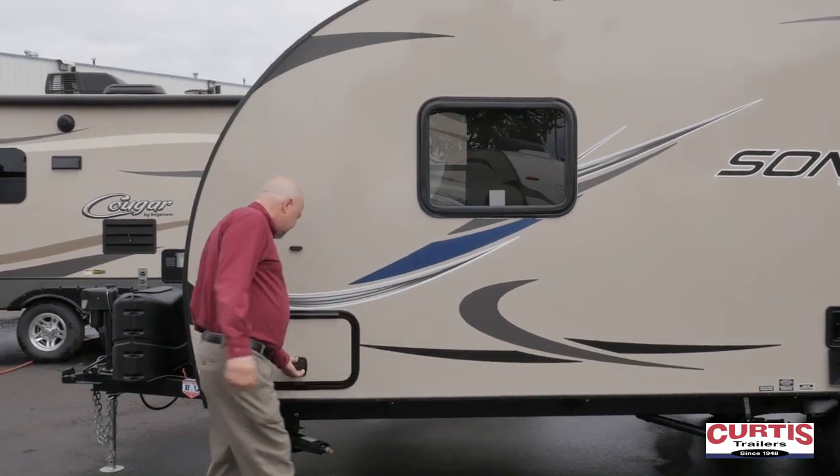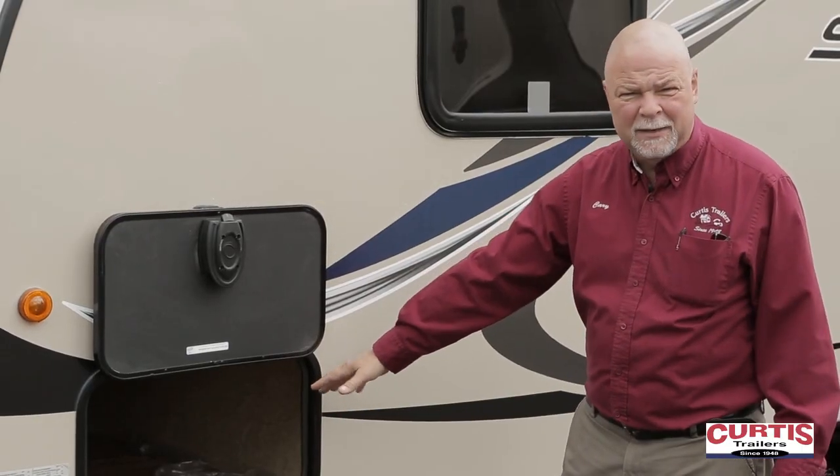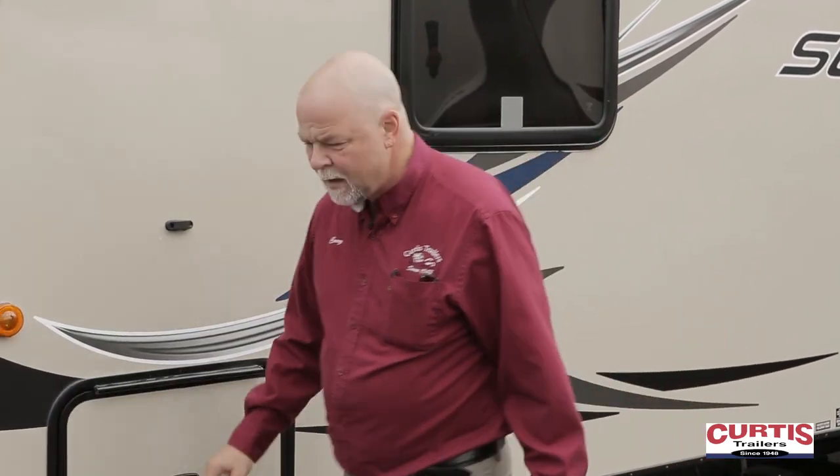Window for the bedroom, and again we've got the pass-through storage with the magnets. It passes through for long poles, tent poles, chairs — anything you have for that need. Come on, I'll take you inside and we'll take a look.